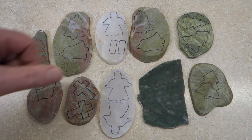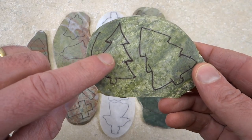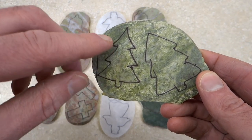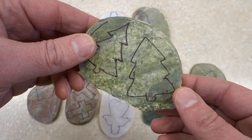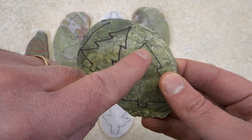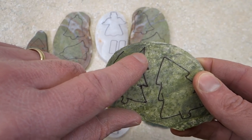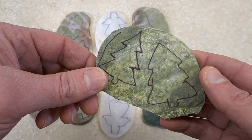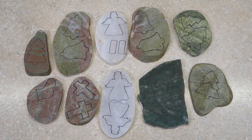I've drawn all my shapes on the rocks and I realize there's a problem with my wife's Christmas tree design — one I didn't think of until now. Eventually I'm going to have to drill a hole down into the top to make an eye to hang these from, and to drill down into the top of that pointy design is going to be impossible. So no Christmas trees like that — there's just no way to make it work. Next thing is to cut these out in the saw.